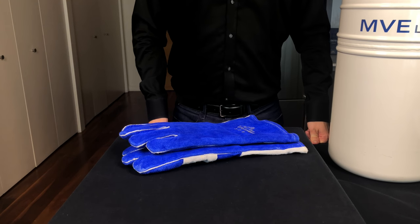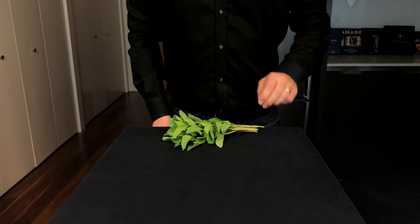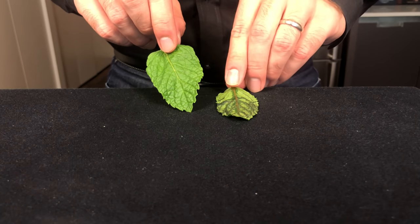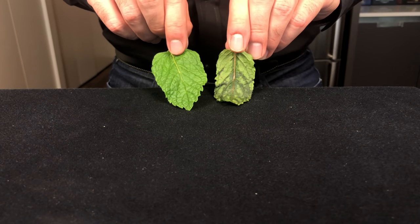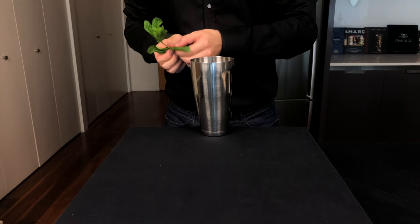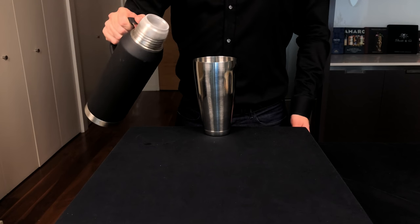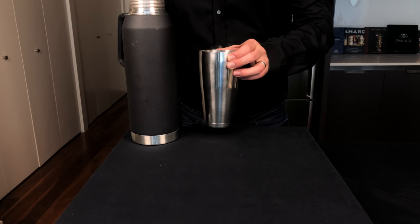Today we're going to use Dave Arnold's nitro-muddling technique to make the freshest, most powerful mojito you've ever had. Here's the chemistry behind this: you muddle to get fresh flavors out of a mint leaf, but muddling also activates polyphenol oxidases, or PPOs, which are enzymes that cause fruits and herbs to turn brown and taste oxidized. Nitro-muddling allows you to extract those flavors while disabling the PPOs. So we're going to start by adding about 12 mint leaves to the metal shaker tin. With my safety goggles on, I've transferred some of the liquid nitrogen to a small thermos to make it easier to handle. Then we're going to add a little bit of liquid nitrogen to the tin and carefully swirl it around.